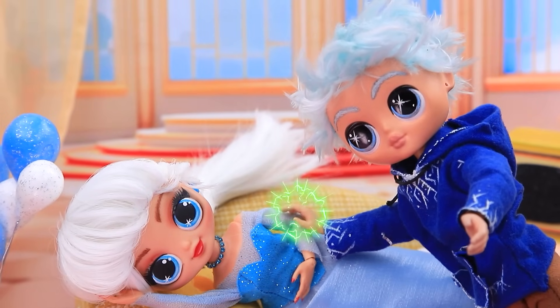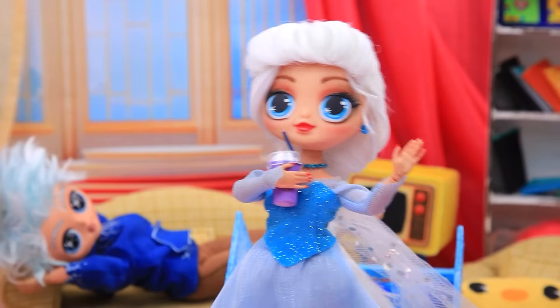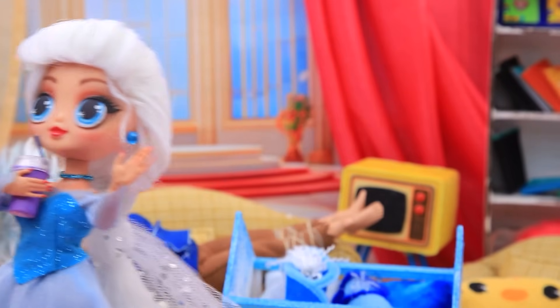Elsa, they fell asleep. How sweet. What a great job you're doing. I'll take a nap — will you watch them? Yeah, okay.